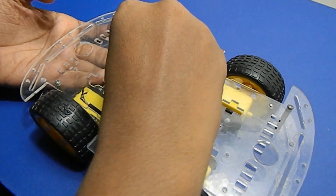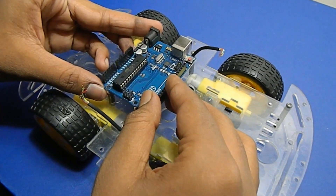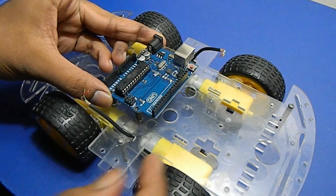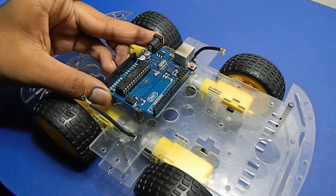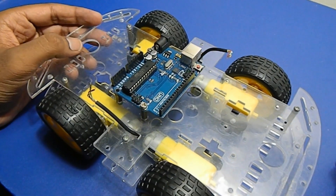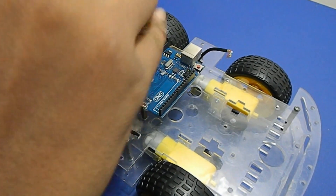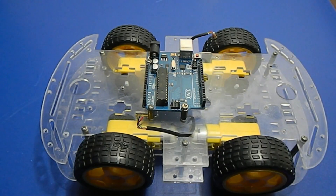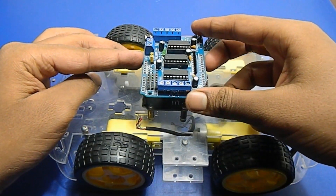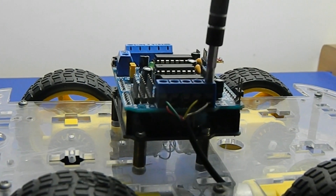Now, I am fixing the Arduino, which is the robot's brain. I am connecting the L293D motor driver shield with Arduino Uno. Then, I am connecting all the motor wires with the motor driver shield.